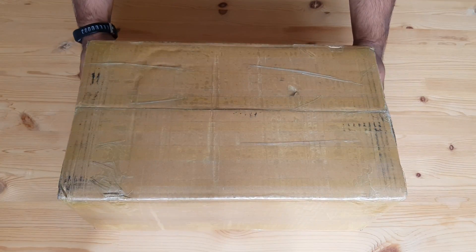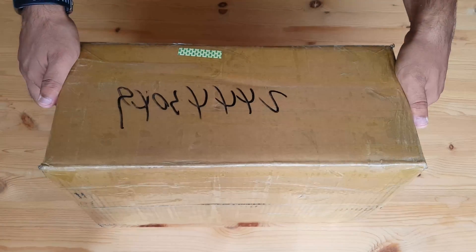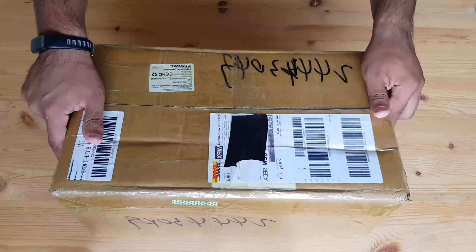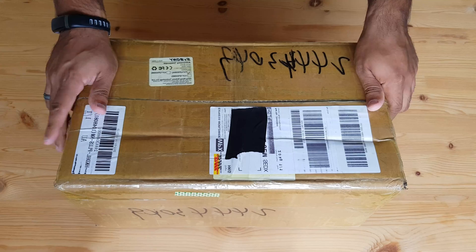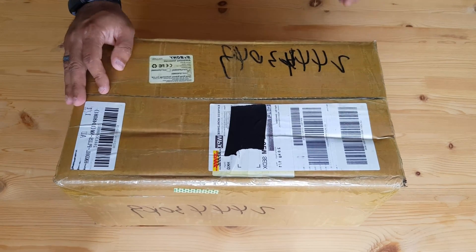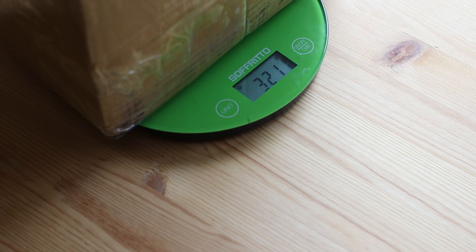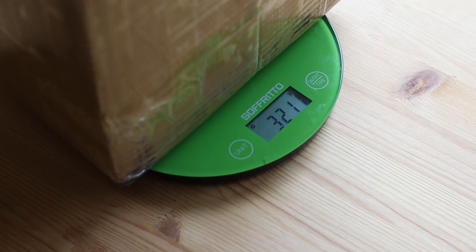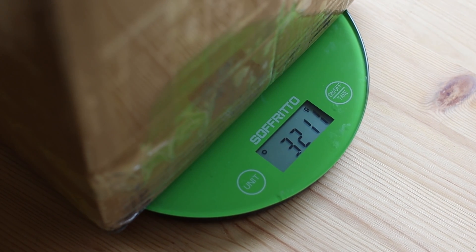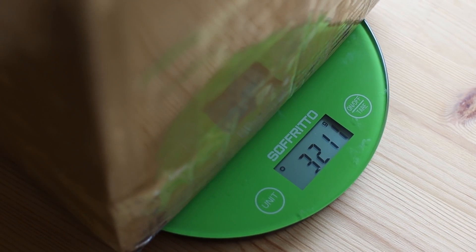First let's talk about the box and packaging. This is very well packed. There is no sign of damage on the box which is really a good sign. Box damage makes me very nervous. This box is not very heavy to lift. I checked with my scales and it's about 3kg.